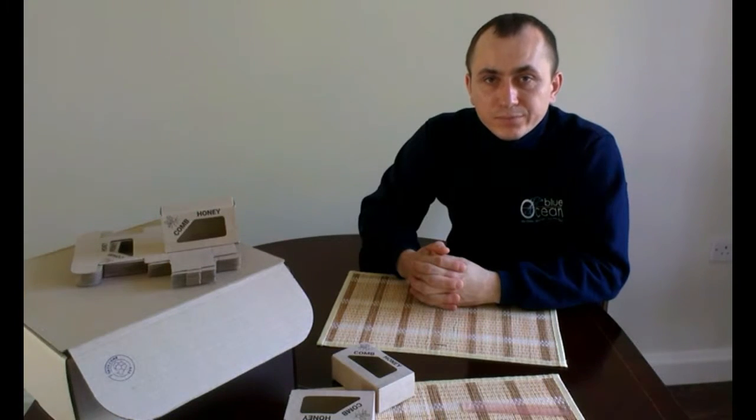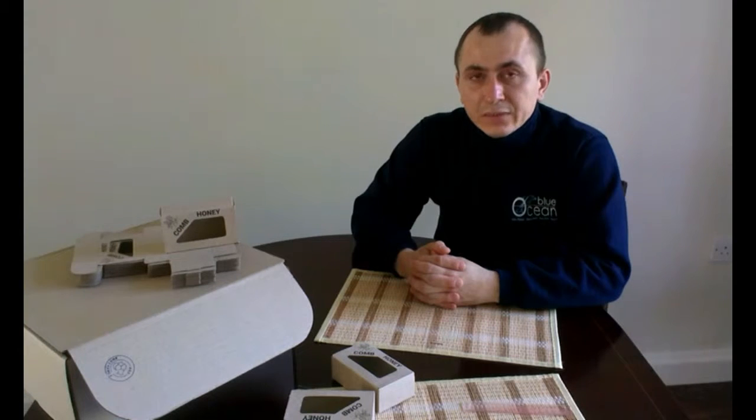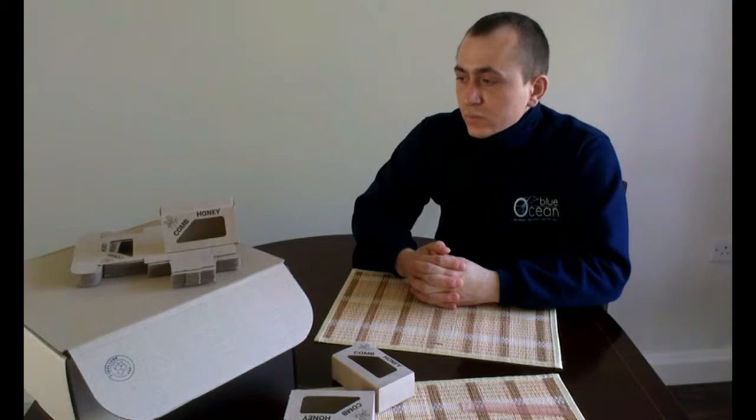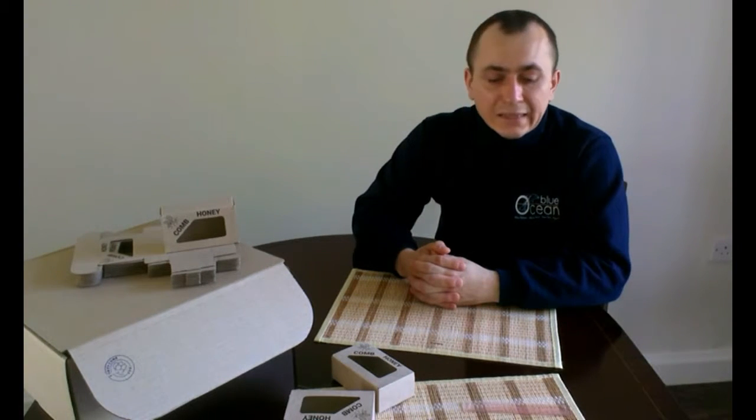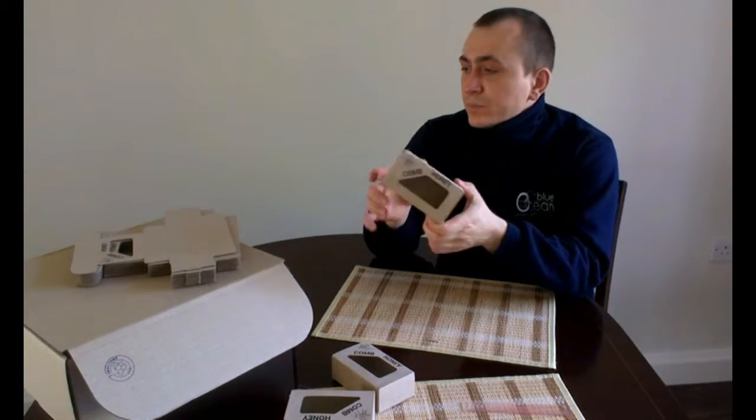Hello viewers. Happy Juri here again. Today I'm going to show you how to assemble our packaging for sections of comb honey. This is what one looks like when completed.